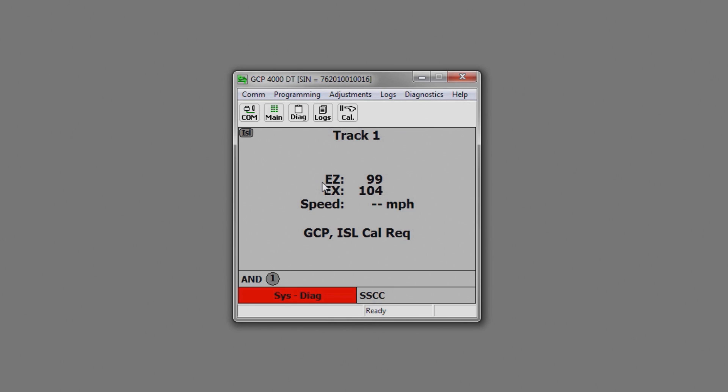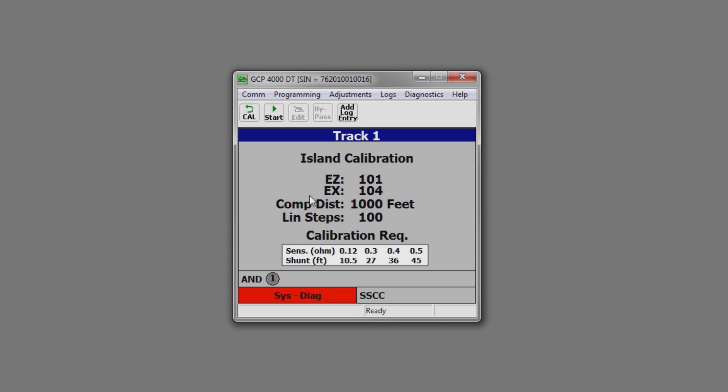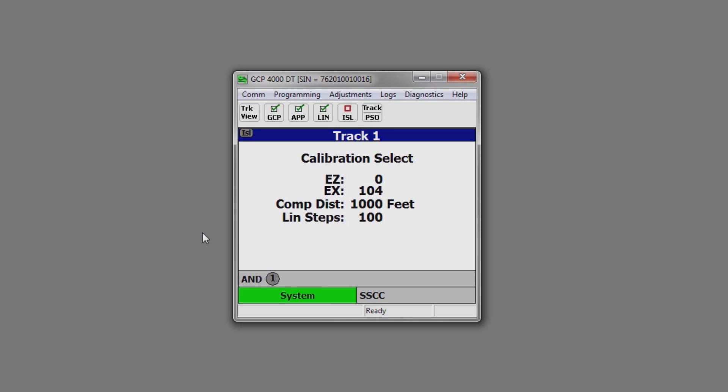Now that programming is complete, we'll need to calibrate the unit to field conditions, so we'll need to go to the calibration page. Now that you're on the calibration page, you'll need to calibrate the unit by clicking GCP Cal and Start. After it has completed this function, you will have an EZ and EX. Next, you will need to calibrate your island — click on the island calibration. We will need to put a hardwire shunt down. For this application, we're going to calibrate the island at 0.12 sensitivity, so you would need to put a hardwire shunt 10.5 feet past the received connections. Once you have your shunt down, click the Start button. Once the calibration is complete, remove your shunt. Now the system is up and ready to watch trains.